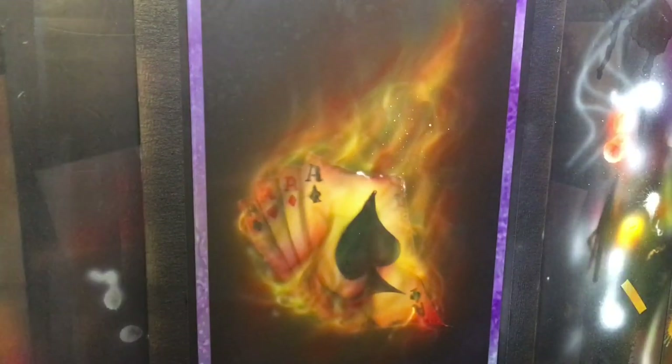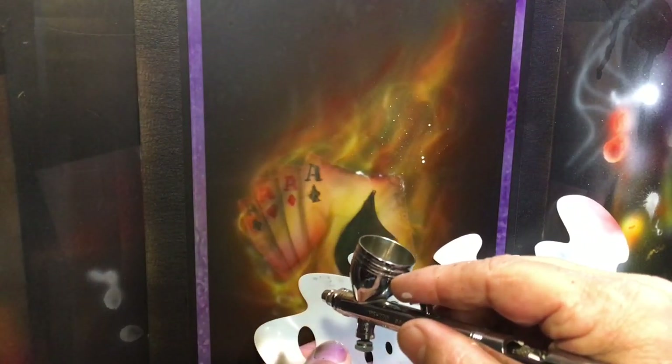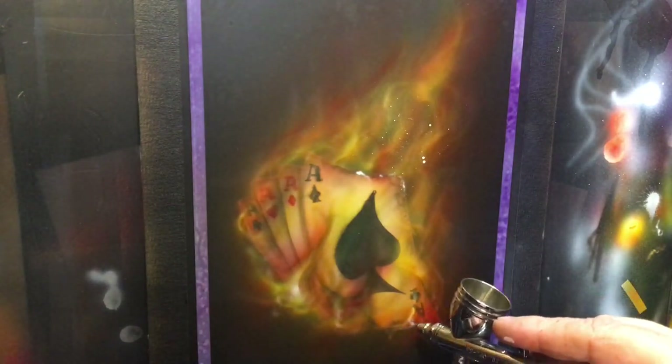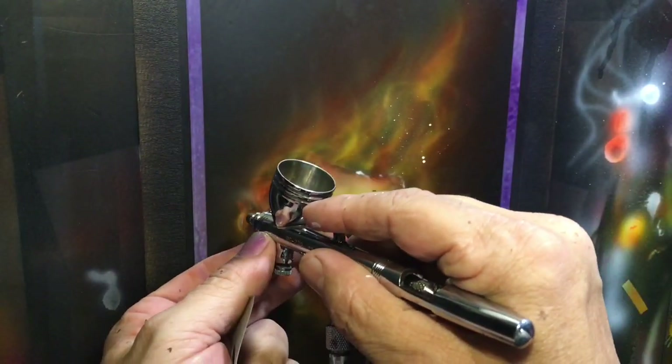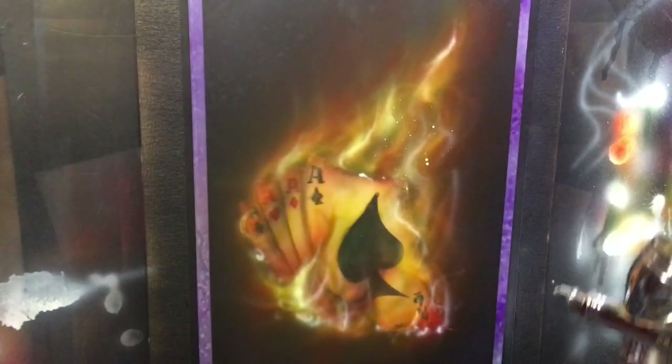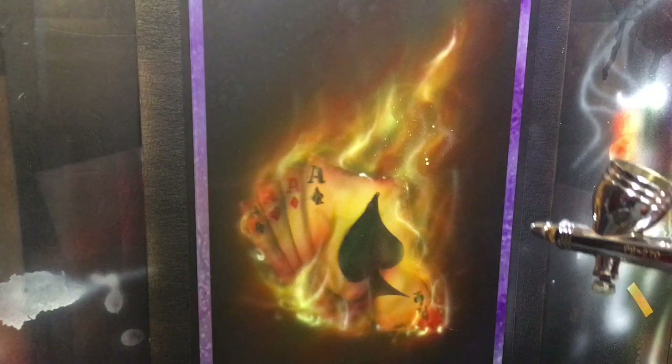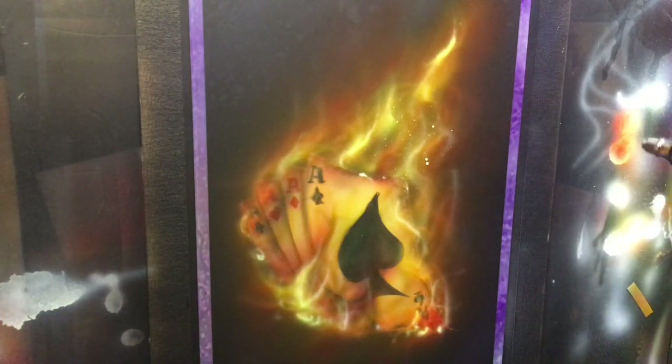I'm going to splatter a little bit of stipple on that just for some loose embers. Then I'll come in again, staying within that last layer we worked on, and embellish a few hot spots — those should be fairly crisp. Just a few hot spots here and there; don't go overboard. I came in with some very, very reduced yellow and will do some flood filling on this. You could add transparent base to your yellow to thin it out even more — I just thinned it with reducer and came in here to more or less flood fill until I get the desired effect.